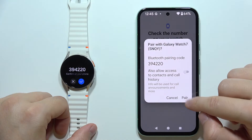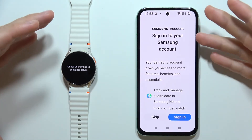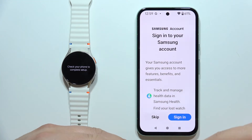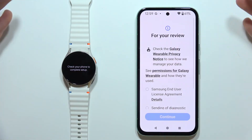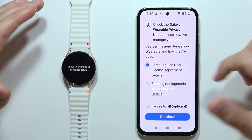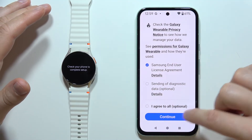Select the Galaxy Watch 7 from the list and accept the pairing request on both your phone and your watch. After accepting, you can log in to your Samsung account, but you don't need to — you can do this later. You can click Skip to quickly connect. You must agree to the end user license from Samsung, but you don't have to send diagnostic data.